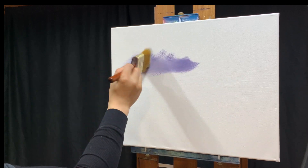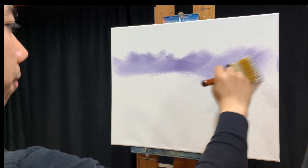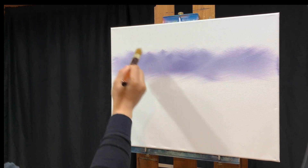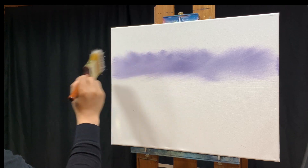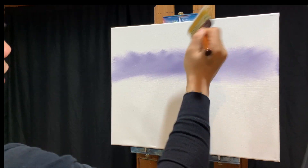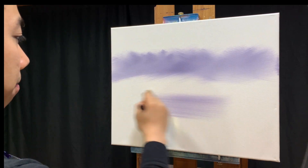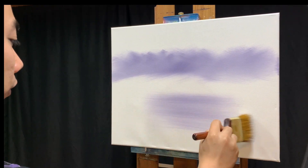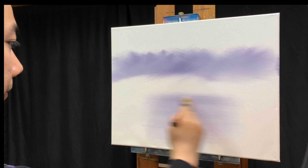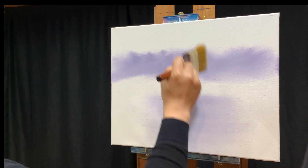Going up to the canvas, I'm using X-strokes - just making the letter X. Since this purple color is up in the sky, it's also going to be down in the water, and I do that by taking the brush left to right with different strokes.